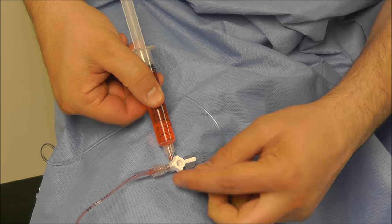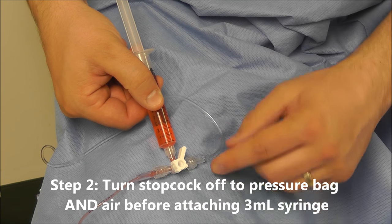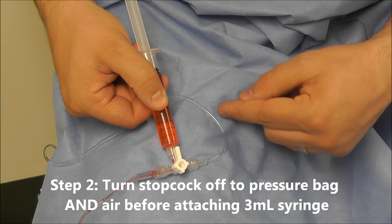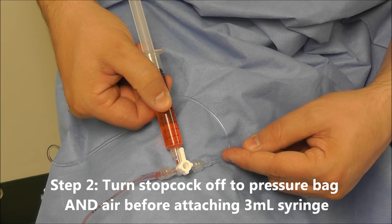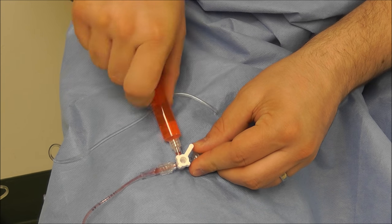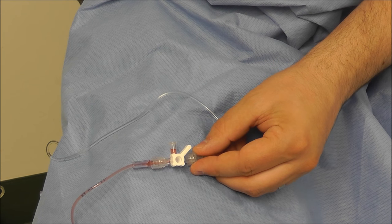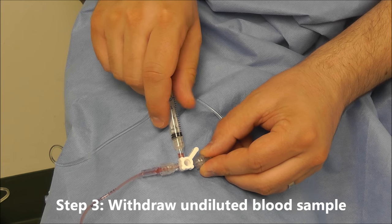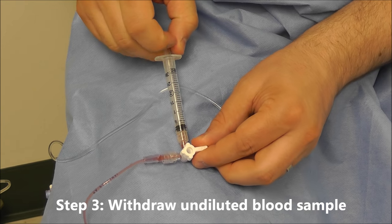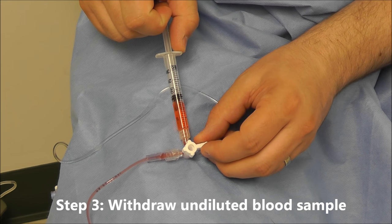Once we get the 10ccs, we can turn our stopcock off. However, we want to make sure it's at a 45 degree angle, because if it's upright, it can reintroduce pressurized saline into our sample and dilute it. Once the stopcock is off at the 45 degree angle, we attach a 3cc syringe, and then we can draw our undiluted sample.